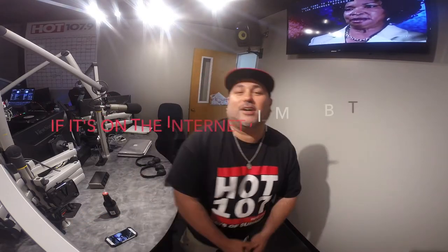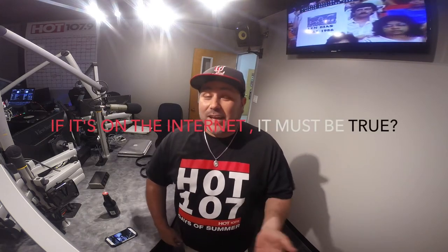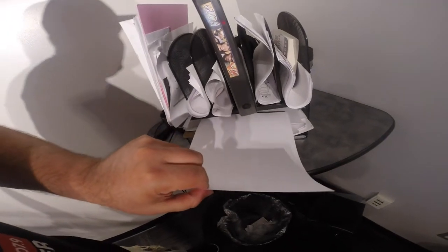Hey, what's up, it's Speedy from Hive 107.9 and we're starting up a new series called 'If it's on the internet it must be true.' Now say you're at a party or at work and you're like, oh my god, I gotta open up a beer bottle but I don't have a bottle opener — because you're at work. That's okay, we got your back. Use a piece of paper. Get it straight out of your file cabinet just like this.